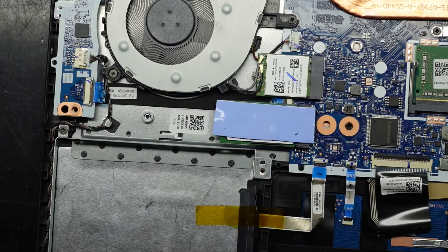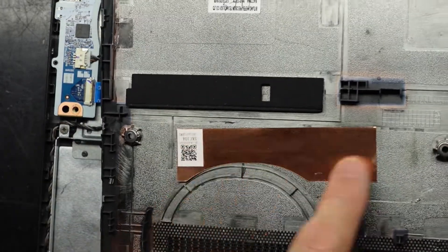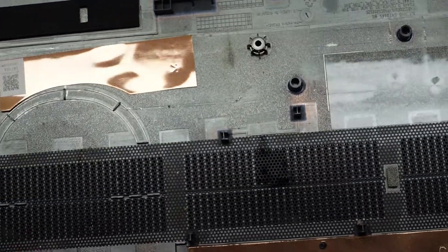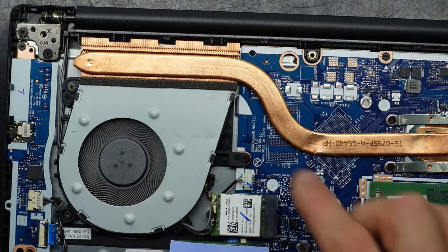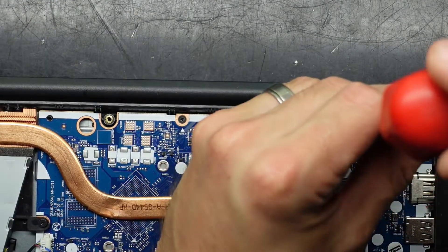Looking at the back of the bottom half, there's a piece of copper that spreads heat around that area, and pads that help push down on the hard drive. There's a section for contact along the copper pipe. One thing I always recommend is checking the tightness of the screws on the hinges here, as they do like to wiggle loose.